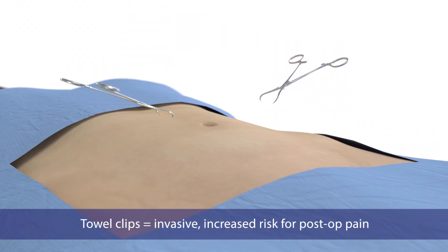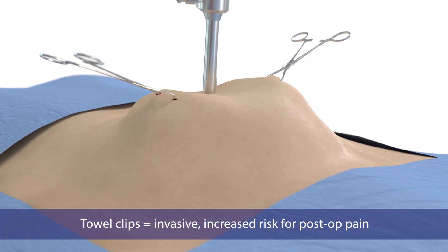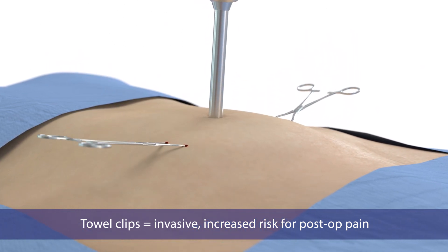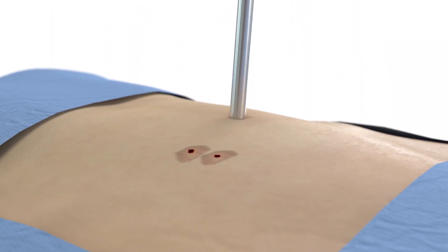Perforating towel clips invasively pierce the tissue to provide a handle by which to lift. The resulting perforations can be an additional source of post-op pain for what is intended to be a minimally invasive procedure.